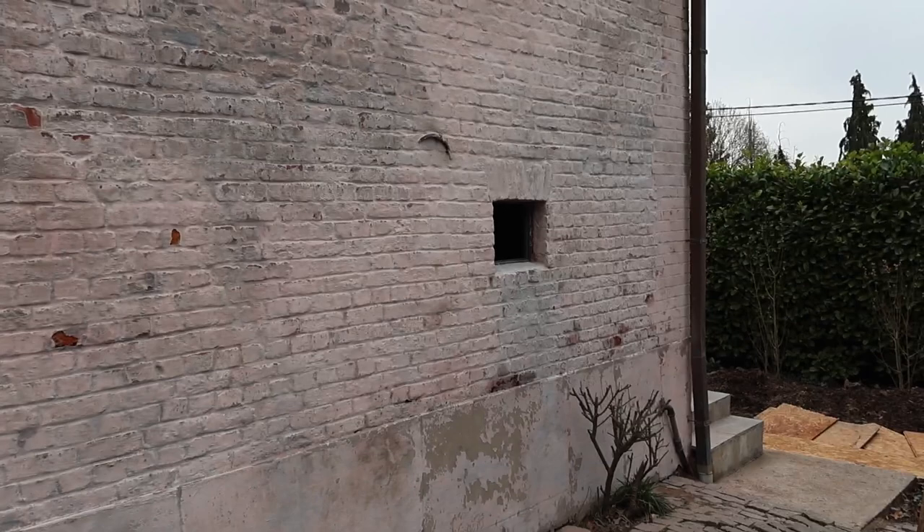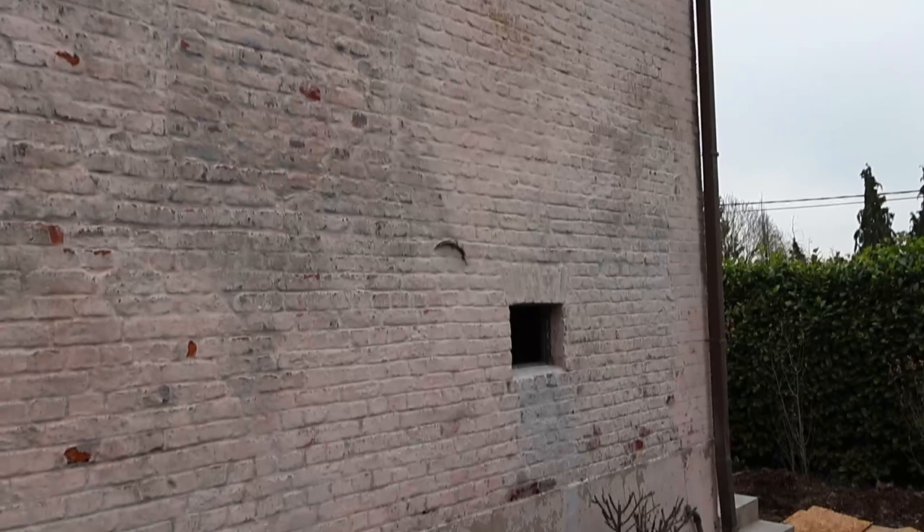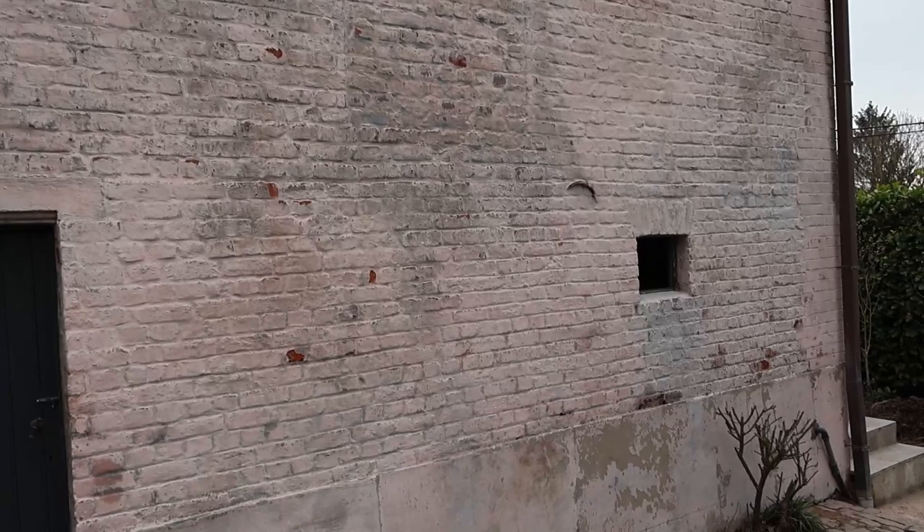This weekend we worked a little bit on cleaning the walls. We managed to clean them up quite nicely, spraying them with pressurized water and sanding the wall with an angle grinder to get off all the algae. Because we are going to treat the wall again with this special thick layer that gives a nice effect — called kalein in Dutch, no clue what it's called in English.